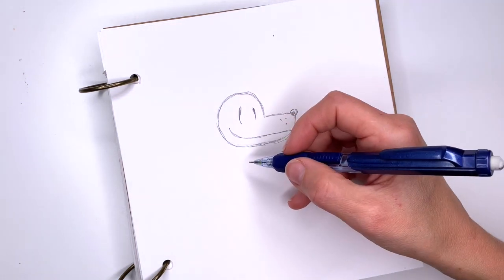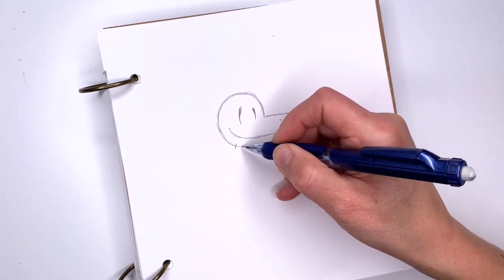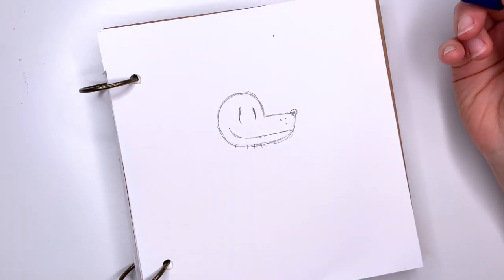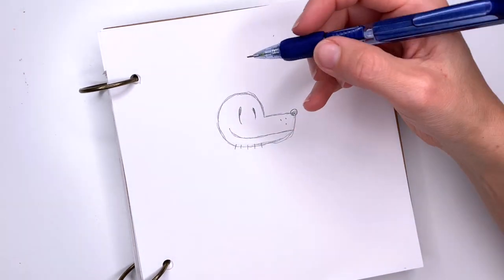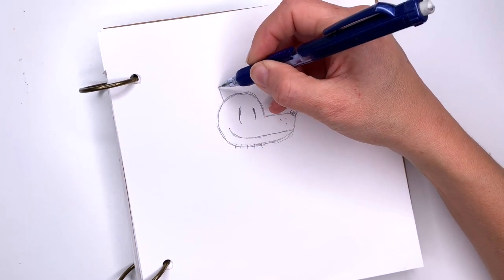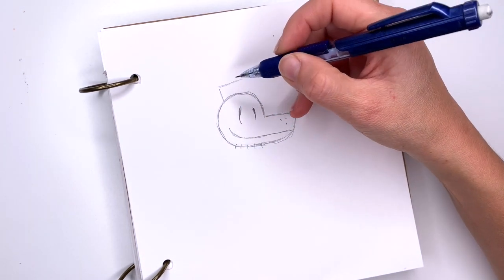Now at the bottom he's got five hairs, so one, two, three, four, five lines. And now we're going to draw his hat at the top of his head — you're going to go up and draw a rectangle-like shape.